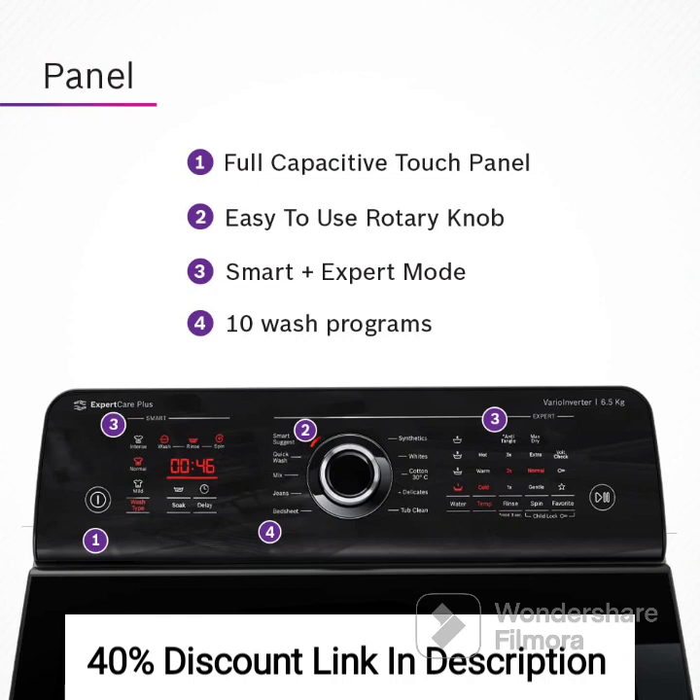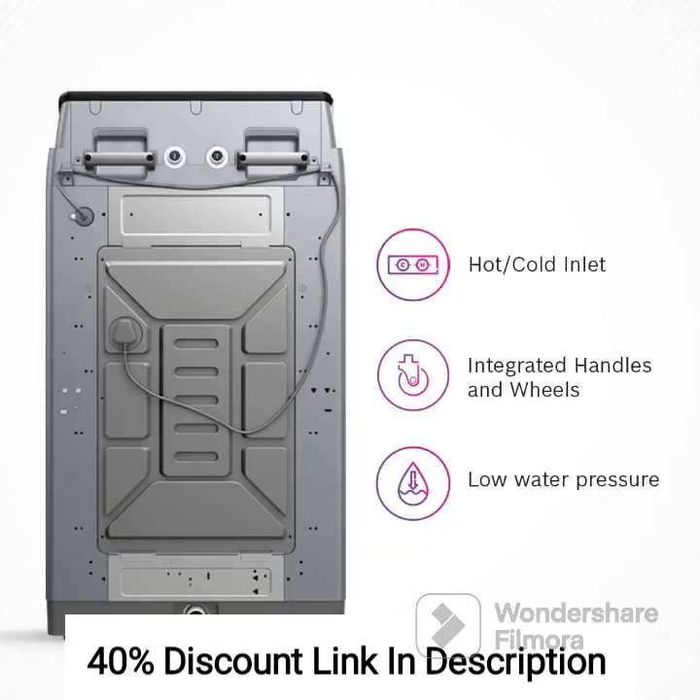The inverter technology optimizes the motor speed based on the load, resulting in energy efficiency, reduced noise, and vibration. It ensures a quiet and smooth washing experience, enhancing user comfort. The anti-tangle design prevents clothes from tangling during the wash cycle, ensuring gentle and effective cleaning while minimizing wear and tear on your garments. Your clothes come out clean and well cared for.